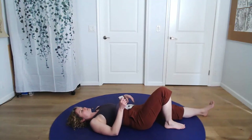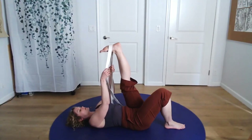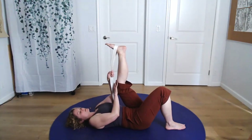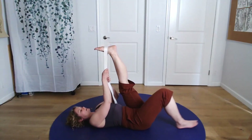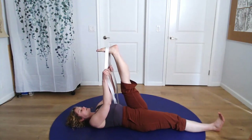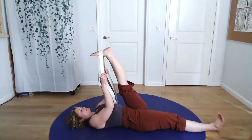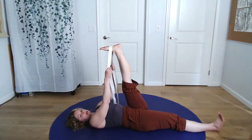Begin with the knees bent again. We'll hook the left foot and get your level correct for your body — your knee might be bent, you might keep the other knee bent as well, or you can straighten the leg and extend the opposite leg on the floor. Same thing: working here slowly, stretching a little bit more on the exhale, and gently relaxing when you inhale.